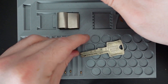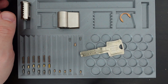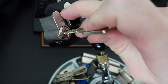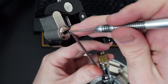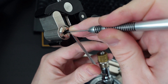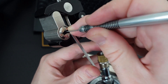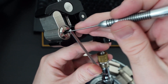Alright, let's go ahead and get it picked. Starting clockwise to see what's binding. Nothing on one — two is binding a little bit. Moving on, three is loose, maybe something on five — six is a zero lift. Let's go back to one.